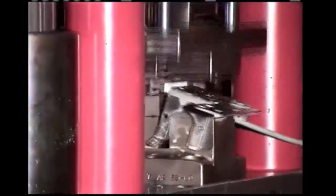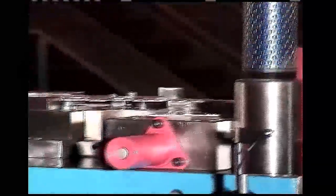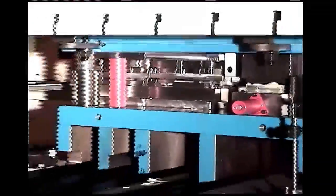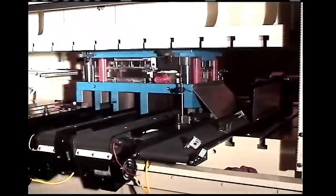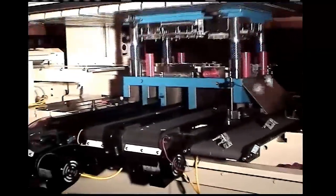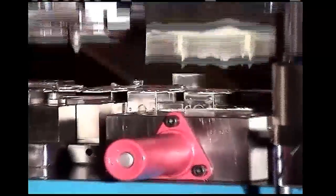We use math constantly in building tooling. I want you to watch this video of a stamping die making parts, and as you watch, think of all the math used to build this tooling — I used to design tooling like this. This is a formed part being made with a power press and a stamping die. A conveyor belt removes the part and the slugs from the die. The metal is being fed into the die from a large roll of steel. Now the formed part is being cut off and it falls onto the conveyor belt.